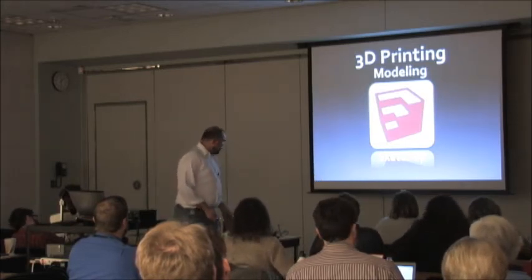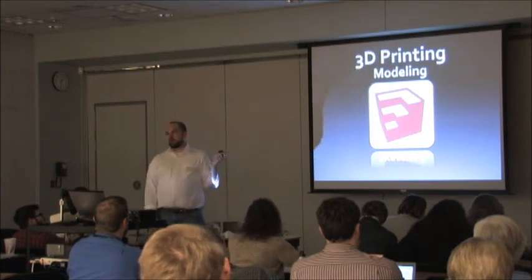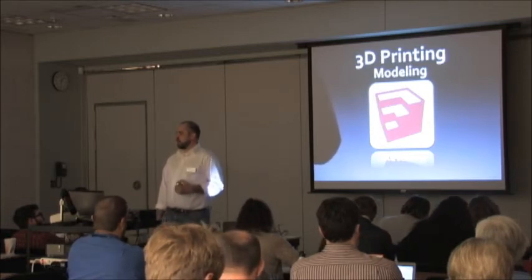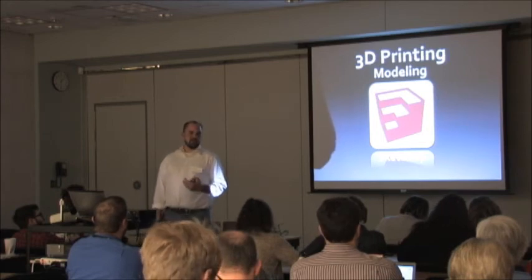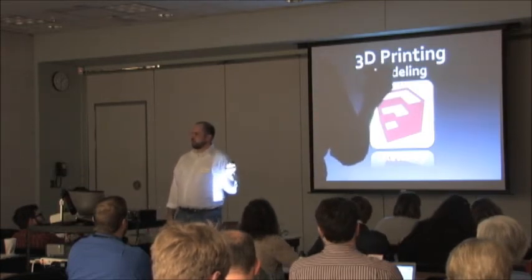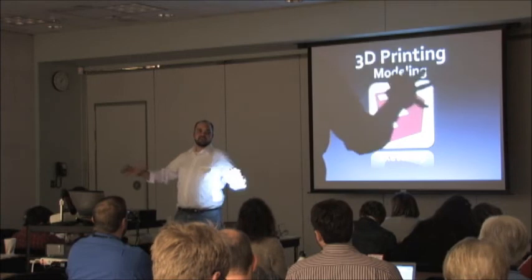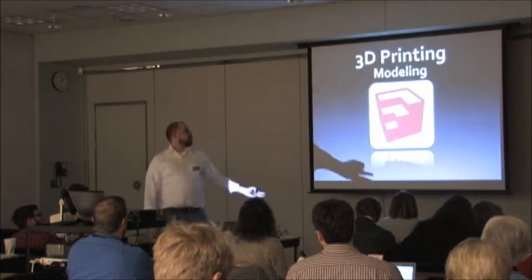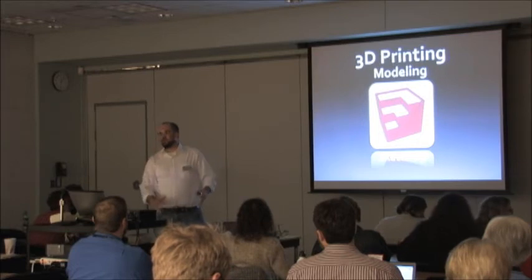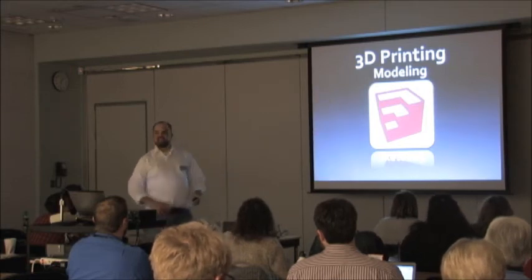For 3D modeling, probably one of the easier ways to start is SketchUp — that used to be owned by Google, now owned by Trimble. It's a really good tool for beginners and intermediate users; it gives you the language of 3D modeling and works really well with Google Earth. I was just reading about someone using it to flesh out all those flat buildings in the flyover view — using SketchUp to build what those actually look like in three-dimensional form.